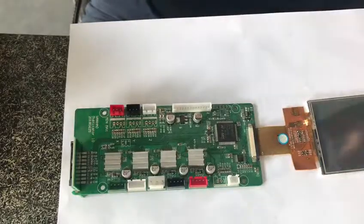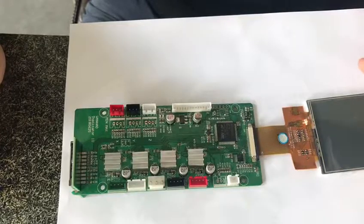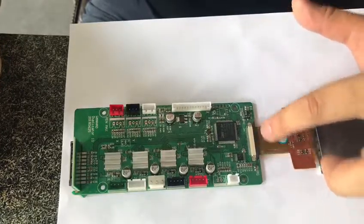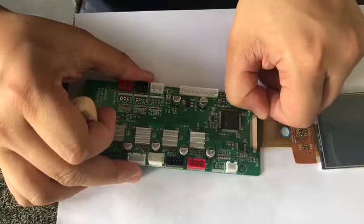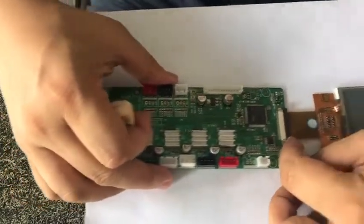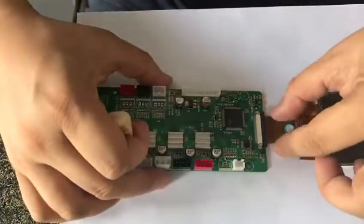When your touch screen cannot function, please try to clean the contact of the connector first. We need to take it off — there's a little clip, so be very careful to pull it off.